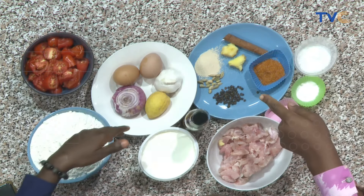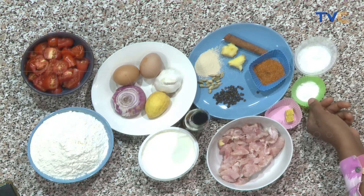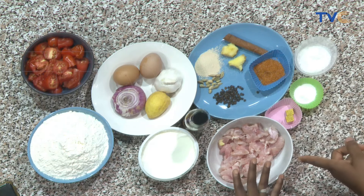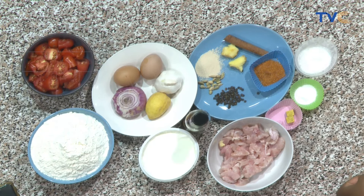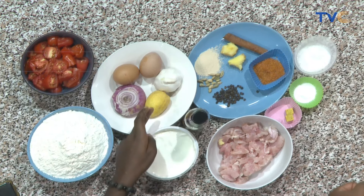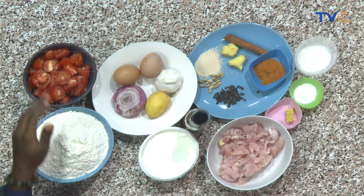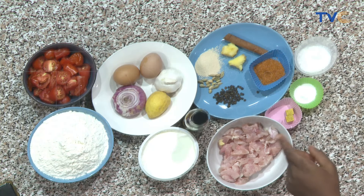And then we use sugar for the bread, baking powder for the flour as well. Seasoning for our chicken, egg for our flour as well. Then our lemon — we are using the lemon juice. So this tomato is for our sauce, for the chicken butter, and then the onions as well.